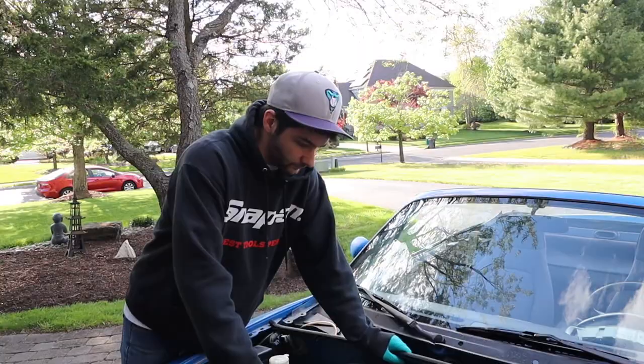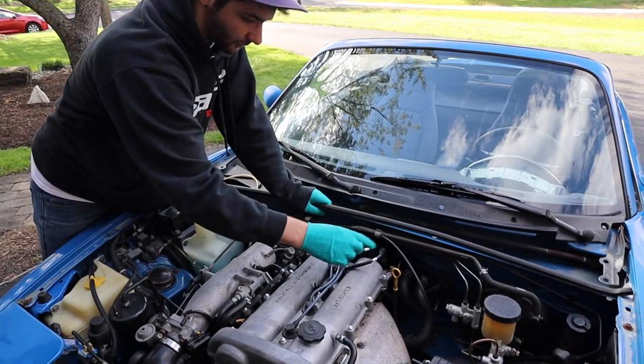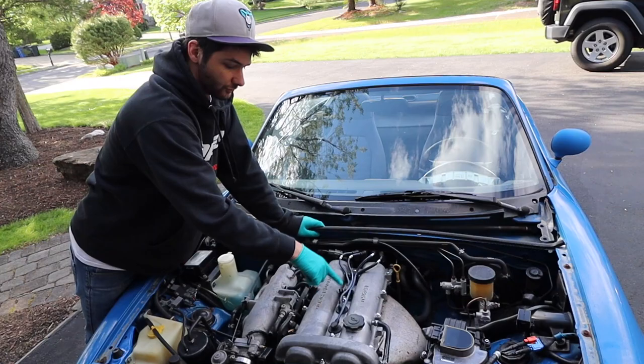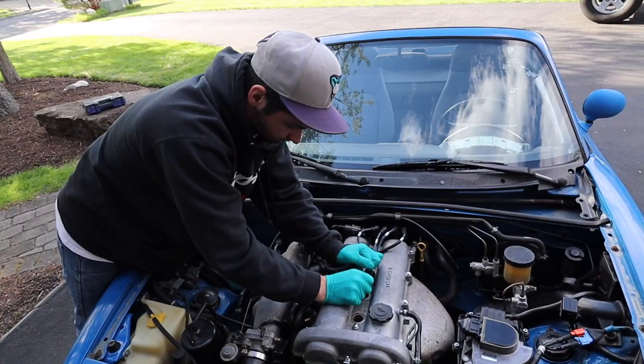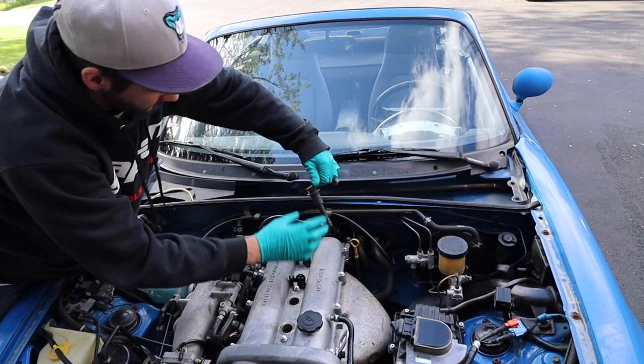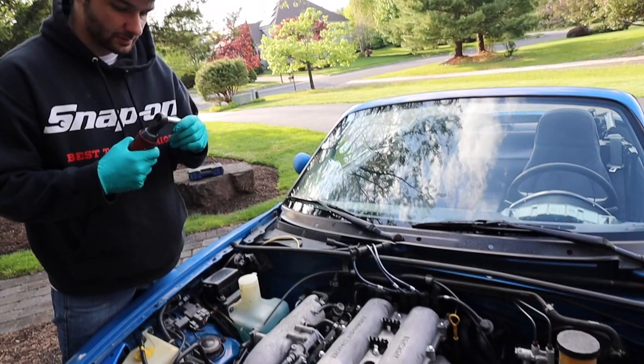The first step is taking off the plug wires. Take a mental note or a picture of the order. Four is on the far right, then one, two, and three. It's cylinder one, two, three, four — you don't want to mix up the order or you'll get a misfire. We're just going to move them out of the way.